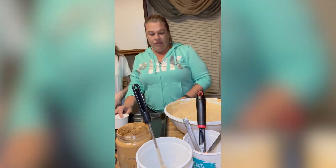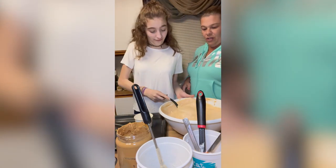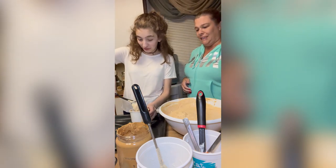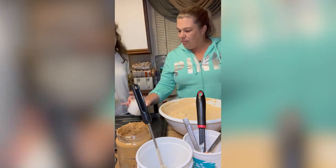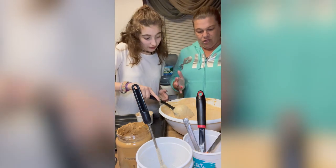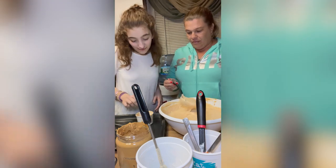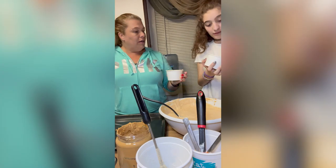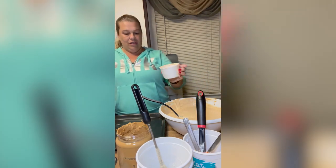Your mom said don't fill it all the way up. So let's see — add a little bit more, fill it kind of to the top. Should we add a treat in there? Oh yeah, sometimes I put one in the middle for him. And that's what it looks like when it's done.